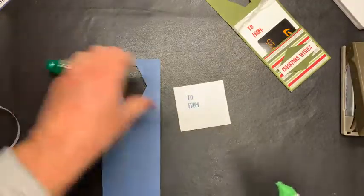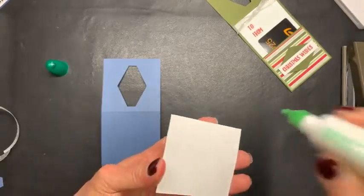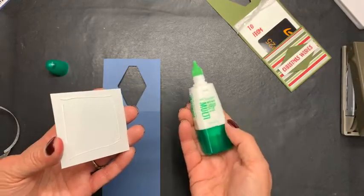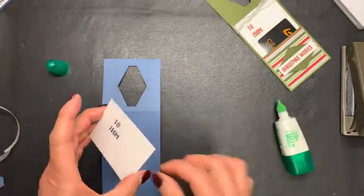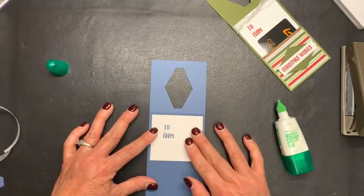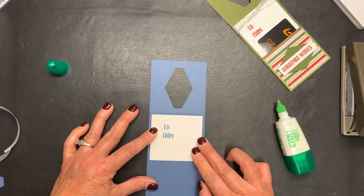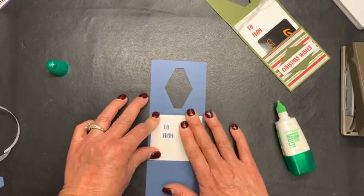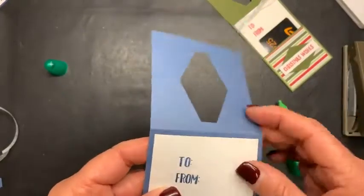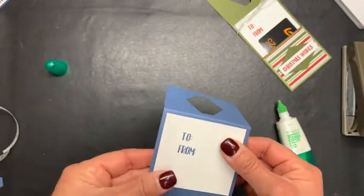Next I just want to glue this on right up towards the score line. I am using my mono multi liquid glue — love this glue. I hope you can see that score line. I'm going to use that score line and then just center it from there and also on the sides. I just kind of used that score line there to eyeball where I can get it straight.